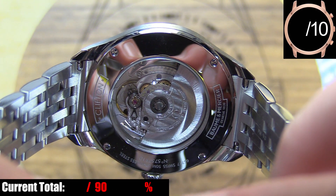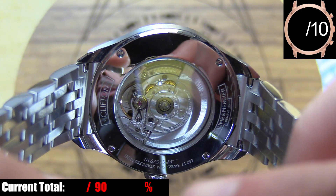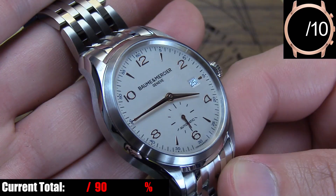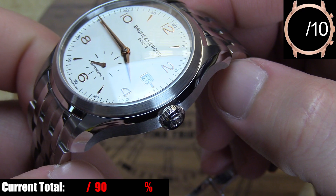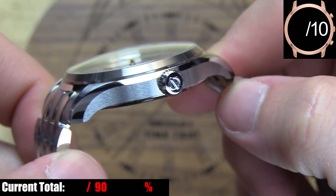It adds a subtle yet clear degree of separation between the brushed top and side sections of the case. Really nice. The case back is screwed down with four small screws, well polished, with information about the watch cleanly engraved into it, and you have a large exhibition window to showcase the Swiss movement. The bezel is plain, but again, the brushed finish here is really well done. Now, the crown is the one thing I'd say is function over form.